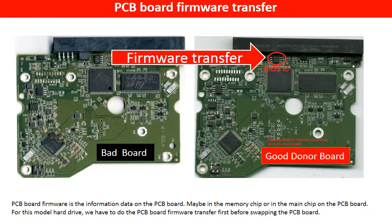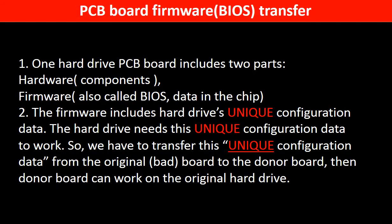PCB board firmware is the information data on the PCB board. It may be in the memory chip or in the main chip on the PCB board. For this model hard drive, we have to do the PCB board firmware transfer first, then swap the PCB board. Otherwise, the new board will not work on the original hard drive. One PCB board includes two parts: hardware and firmware. The PCB board firmware includes the hard drive's unique configuration data. The hard drive needs this unique configuration data to work, so we have to transfer this unique configuration data from the original board to the donor board. Then the donor board can work on the original hard drive.